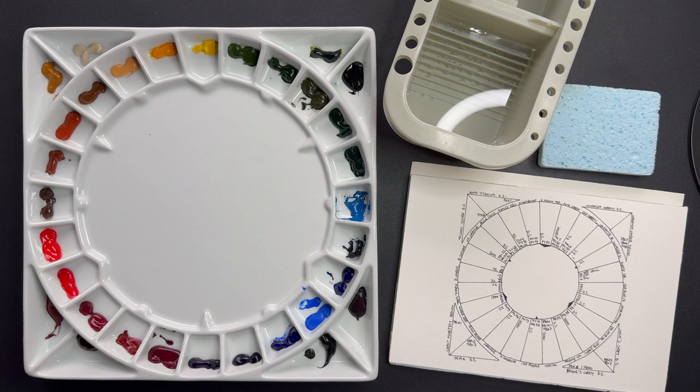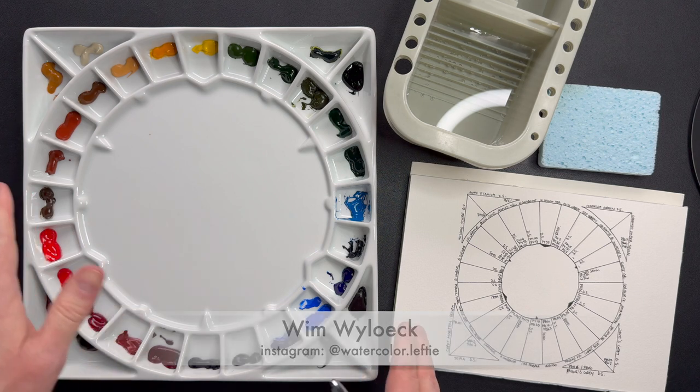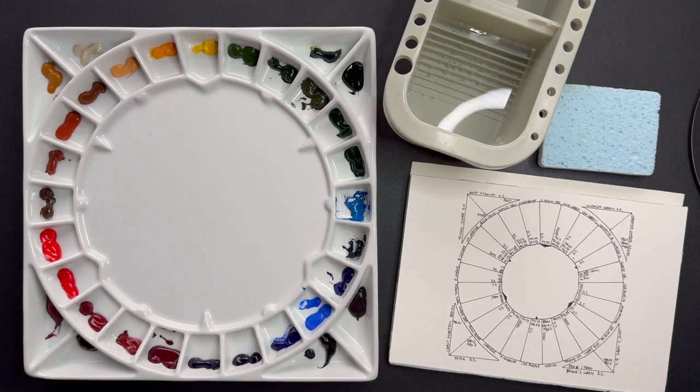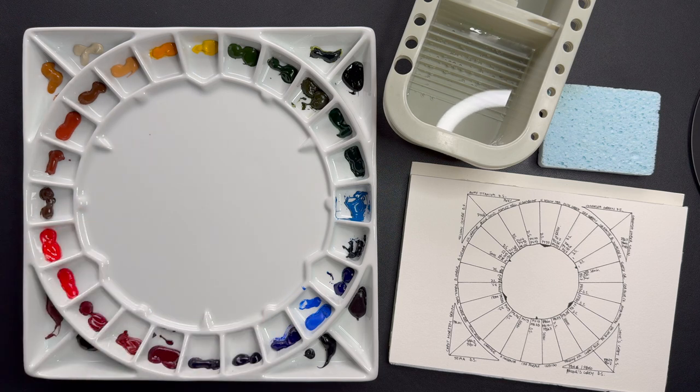Hi guys, Wim the Watercolor Lefty here once again. In the previous video, which I will link in the description below, we filled up this huge porcelain palette with my watercolor tube paints in the color wheel arrangement. If you want to know why I filled it in this particular way, feel free to have a look at the previous video where I explained that in more detail.